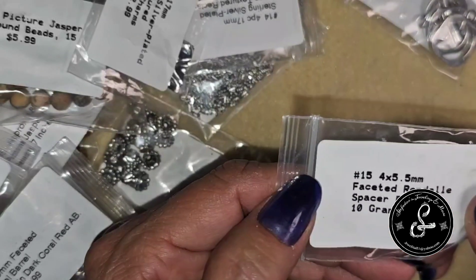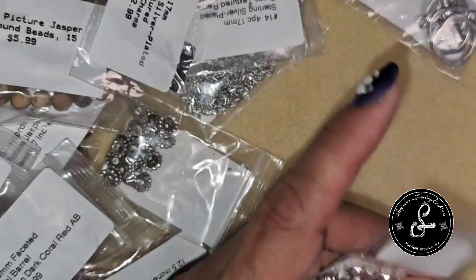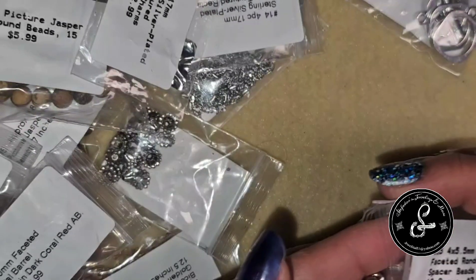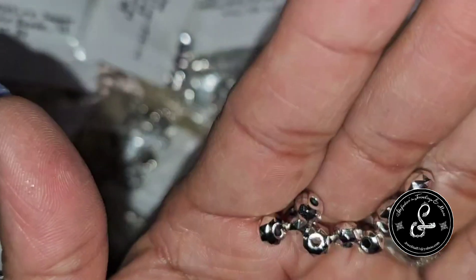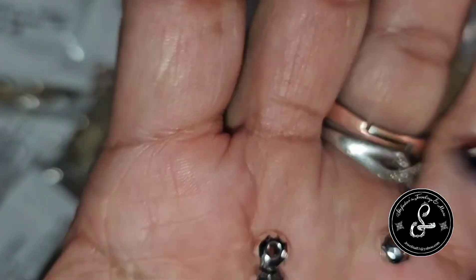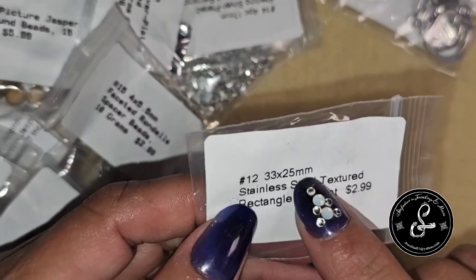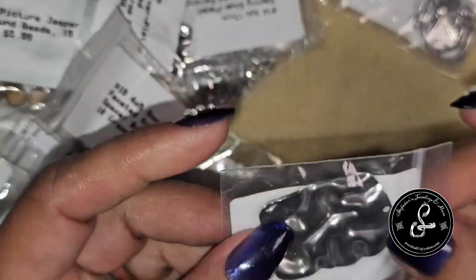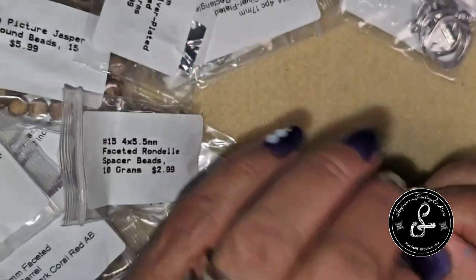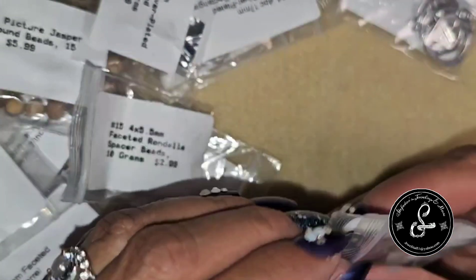We've got 4x5.5mm faceted rondelle spacer beads, 10 grams for $2.99 — those are cool, I'd like to order more of those, very nicely faceted. Then a 33x25mm stainless steel textured rectangle pendant for $2.99 — exactly like the little ones except it's a pendant. So we've got pendant, charms, and links.